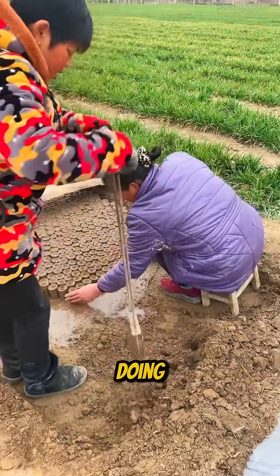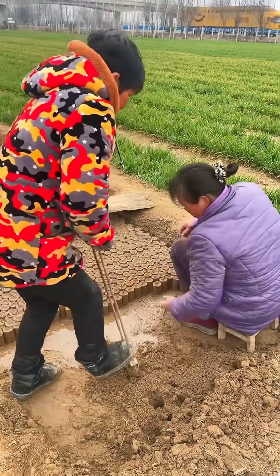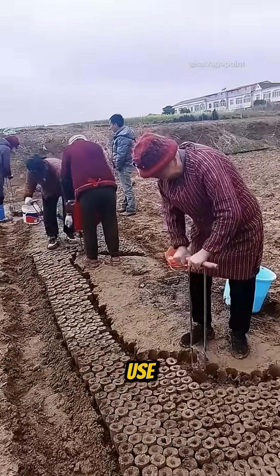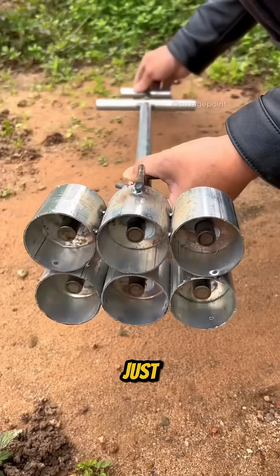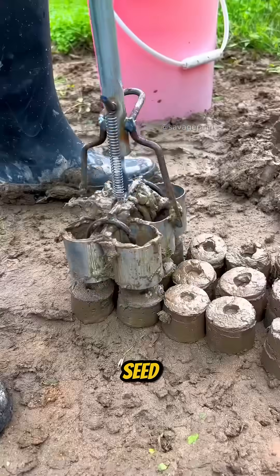Do you know what these farmers are doing? At first glance, it might look like they're just playing with mud, but there's actually an ancient and incredibly effective farming technique behind it. In China, farmers use a cylindrical tool to extract plugs of moist, nutrient-rich soil, each with a small indentation that's just right for planting a seed. This method is known as Seed Balls.